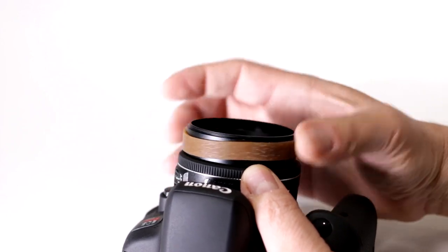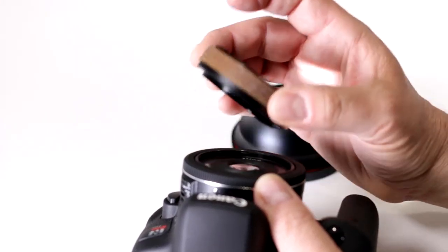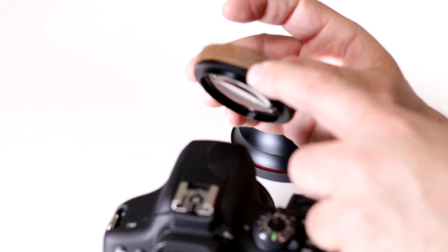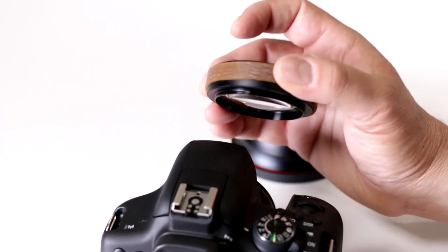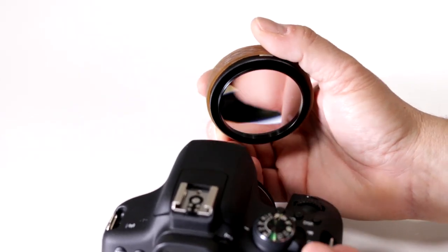And notice how — voila — you're able to take it off. So just get a hold of a rubber band. If you can't find a wide one like this, a thinner one will work, but preferably try to work with the widest one possible. And this should always be in your camera bag as a gear item to have for certain situations just like this.